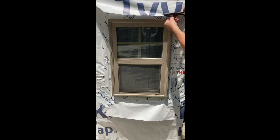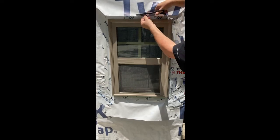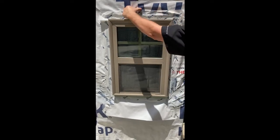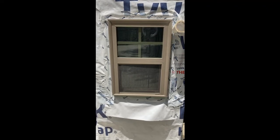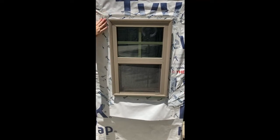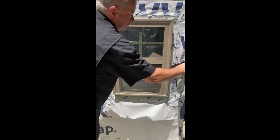Release the top flap and trim about an inch off where it comes down onto the window. Using 3-inch DuPont Tyvek tape, tape the top flap down onto the window. Tape the diagonal cuts at the top of the window with 3-inch DuPont Tyvek tape. Roll all tight seams and flashing areas to make sure they get good adhesion to the wall.